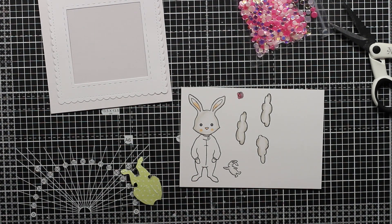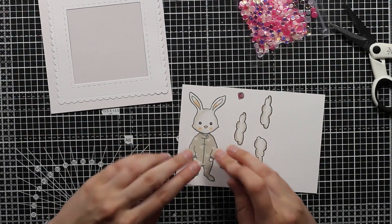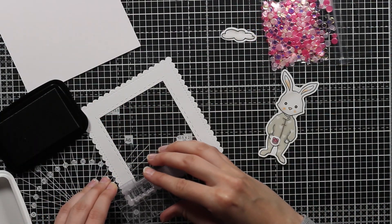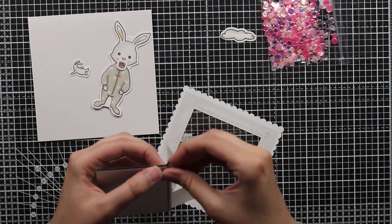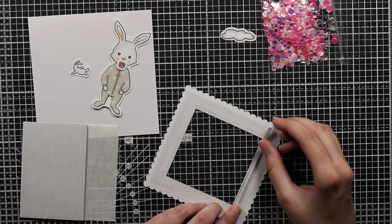Before die cutting this bunny out, I will now glue his onesie down with liquid glue — and look at him, isn't he cute? Next I will stamp the 'I love you' sentiment from the same set, and then I will start building my shaker.